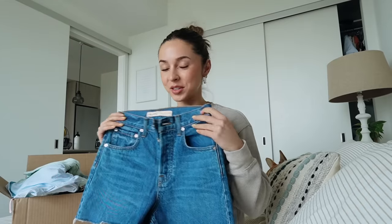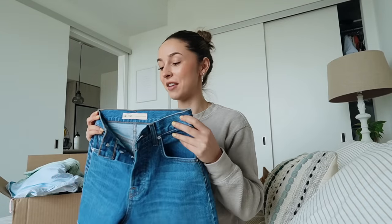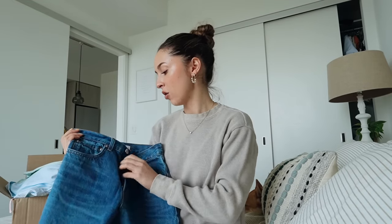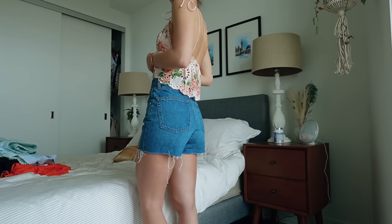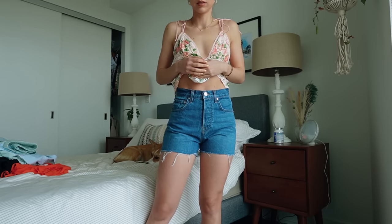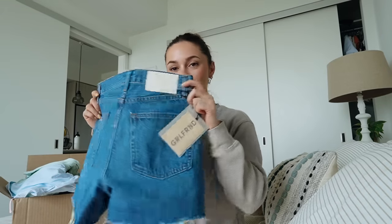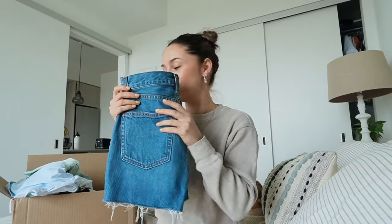Now we're going to get into the clothes. A pair of denim shorts - these are from Girlfriend Denim and they fit perfect. I got them in a size 23, which fits my waist really well. I didn't have a pair of like a darker wash denim short, so I wanted to pick up these ones. Absolutely love them - so nice. The color too is like the perfect darker wash denim short. They're so cute.